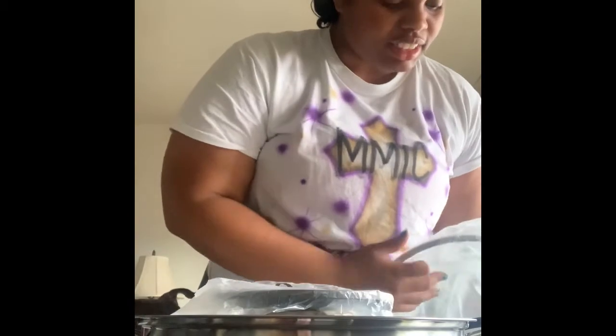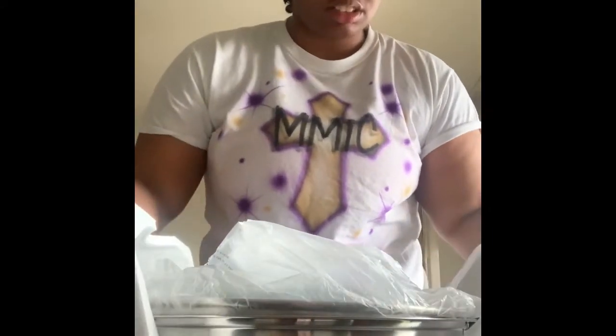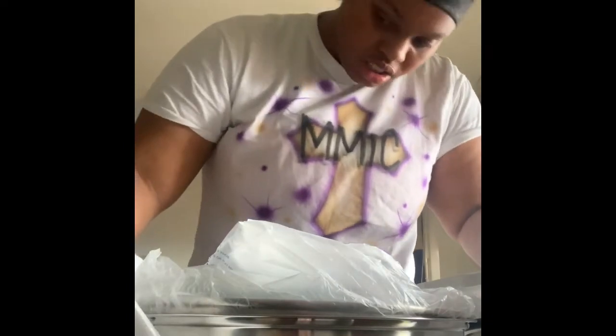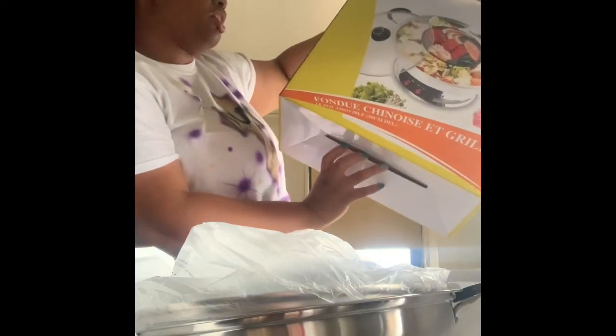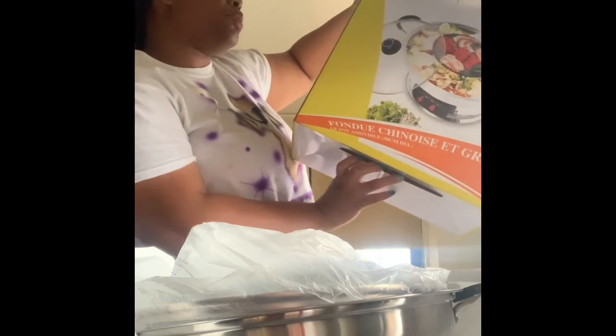I am so excited to try this — we're going to have a blast. I'll probably take some videos and pictures when I set it up. That's my hot pot, and it's by Sonya. It is electric — 1,200 watts for the hot pot itself and 600 watts for the grill.